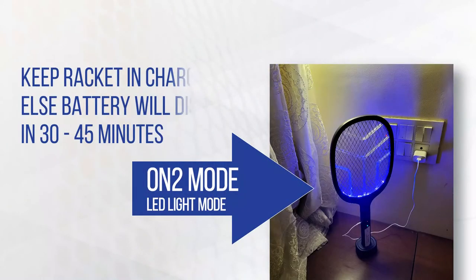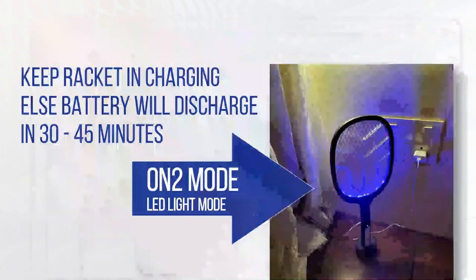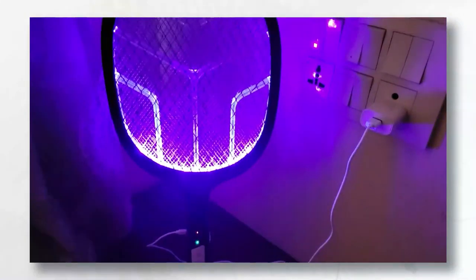On 2 mode is the LED light mode. Keep the racket on charging while using this mode, otherwise the battery will be discharged in 45 to 60 minutes. This mode gives the best results in a dark room only.